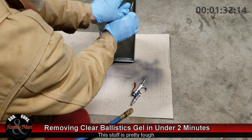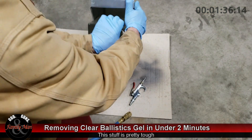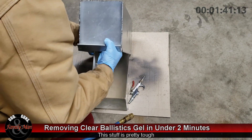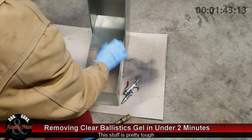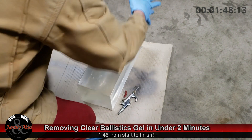It's pretty much free now, and I'm just kind of muscling it out a little bit. There we have it — the last little bit removed from the mold. And we are completely done in 1 minute and 48 seconds.